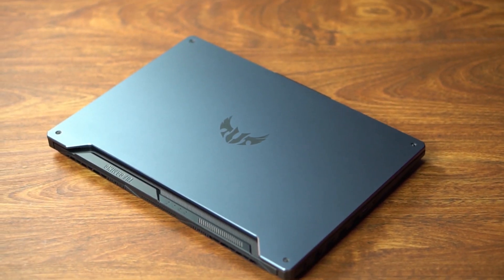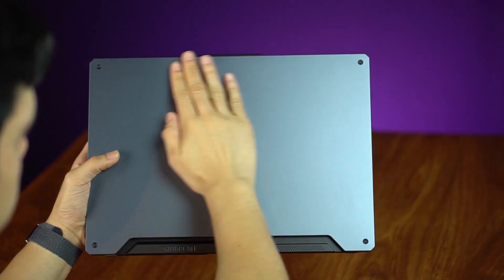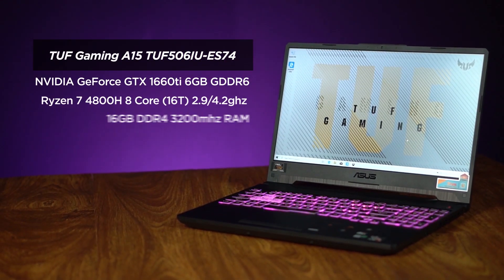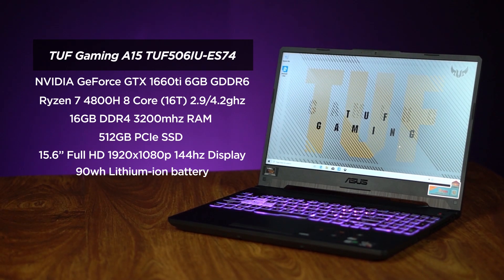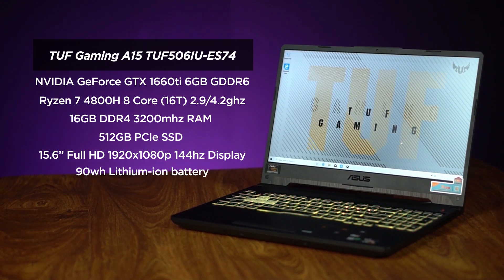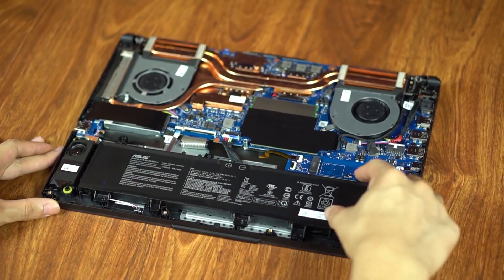So today we're gonna look at that really famous ASUS TUF A15 1660Ti Ryzen 7 8-core, hardcore i9-9900K equivalent processor. This ASUS TUF A15 comes with the NVIDIA GeForce GTX 1660Ti 6GB GDDR6, the Ryzen 7 4800H, 16GB RAM, 512 SSD, 144Hz display that has really bad sRGB, and an upgraded 90W battery.